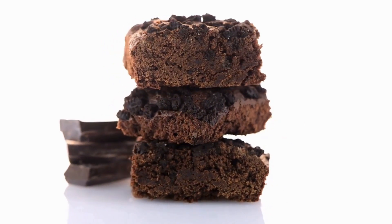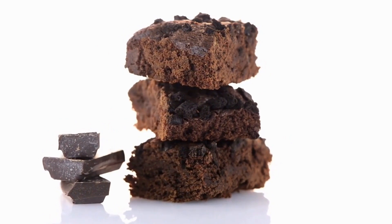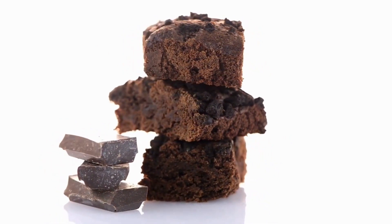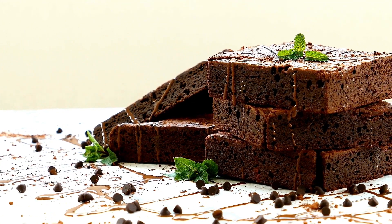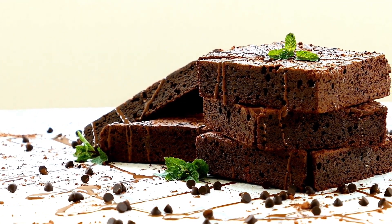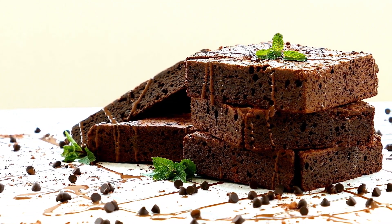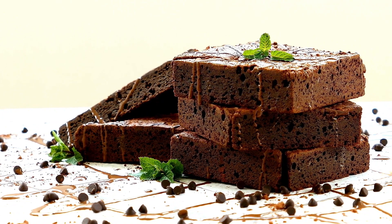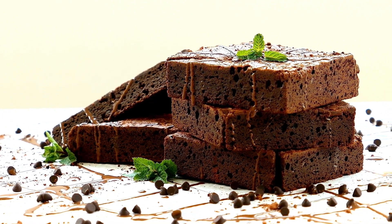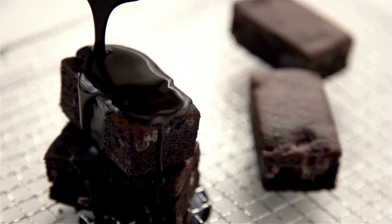For the topping: 3 cups mini marshmallows. For the chocolate frosting: half a cup (1 stick) unsalted butter, a quarter cup whole milk, a quarter cup cocoa powder, 3 cups powdered sugar, and 1 teaspoon vanilla extract.